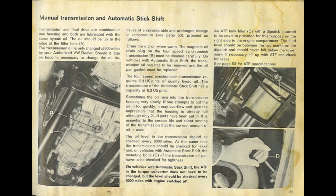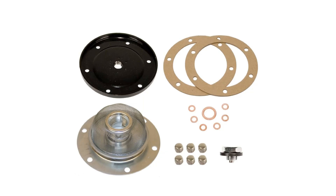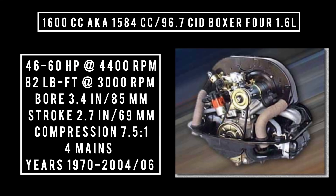In 1970, the 1500 was replaced with the legendary 1600 CC. Volkswagen fitted slightly bigger pistons to the same crankshaft, bringing displacement to 1600 CC. In the very first year it was offered in both single port and dual port — single port was only offered that first year, and dual port was offered all the way until 2004 when the engine was discontinued. 1600 CC, or 96.7 cubic inch displacement, 1.6 liters, good for anywhere between 46 to 57 — some would say as high as 60 horsepower — at 4,400 RPM. 82 pound-feet of torque at 3,000 RPM. With a bore of 3.4 inches and a stroke of 2.7 inches, compression was 7.5 to 1, four main bearings.